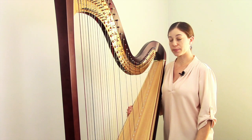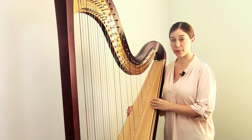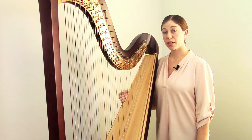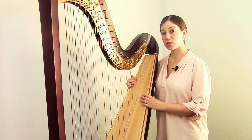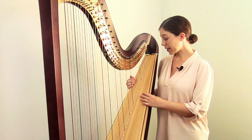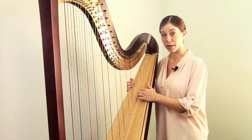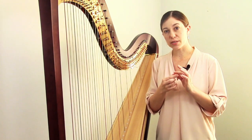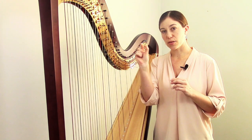Now we're going to replace another gut string — this time a second octave C, which is a much smaller and thinner string than the fourth octave B we were just working with. For thinner strings, generally from the D above middle C all the way up to the top of the harp, you have to add two extra steps to your string-changing process. First, we use the same basic knot but add an anchor to it. Without an anchor, because the string is so thin, the knot might pull and get stuck inside the harp rather than holding securely. So you tuck a little extra piece into your knot to serve as an anchor — a string end, which is just about an inch-long piece of string tucked right in the middle of your knot.